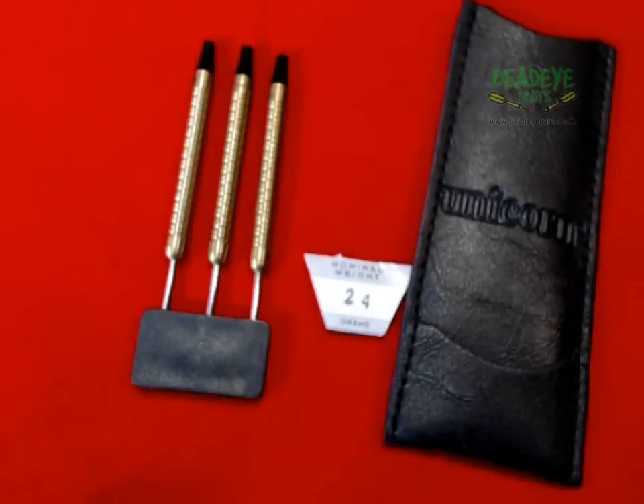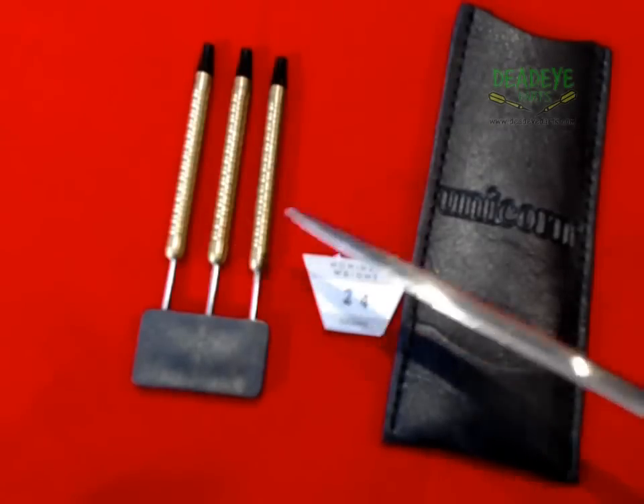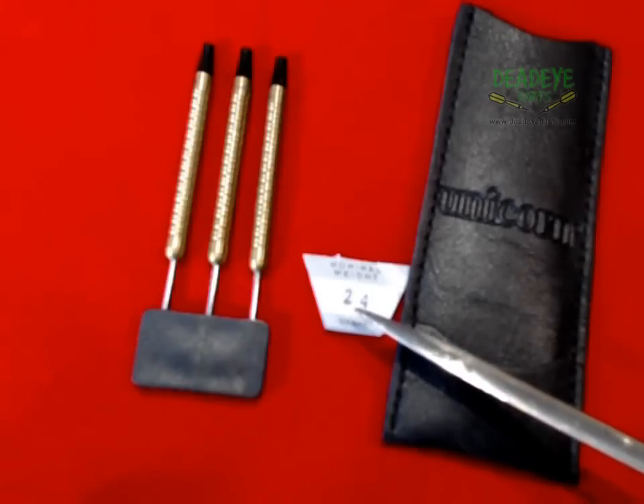This is the current Unicorn packaging. As you can see, this set only comes with the barrels and this Unicorn Embossed Dart Wallet. The barrels are guaranteed weight certified to be within 0.1g of each other.